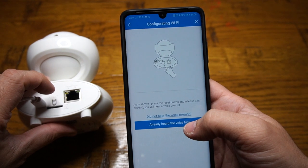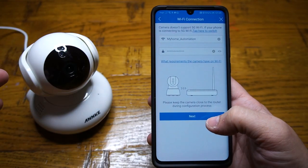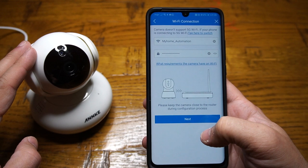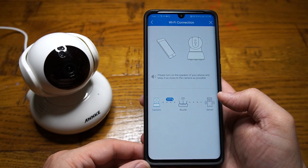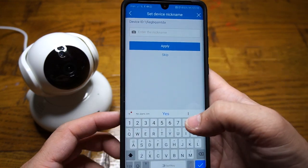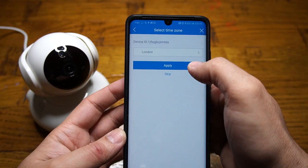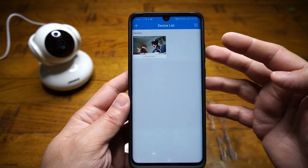Waiting to receive the wireless config information — once you hear the voice prompt, go next. Enter the Wi-Fi credentials to connect the camera to the internet. At this moment the camera only supports 2.4 GHz. Then give a name to your camera — I'm going to call it 'Living Room' — press Apply and select the time zone. Once successfully added, the camera appears in the device list.